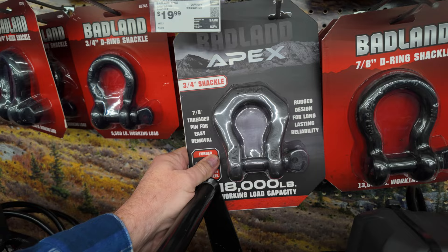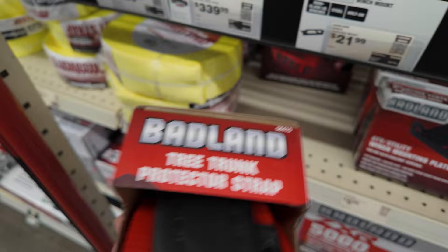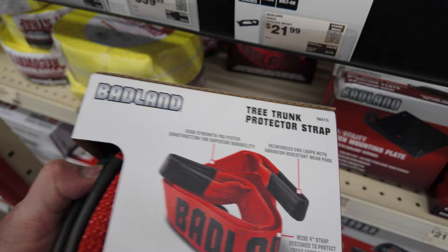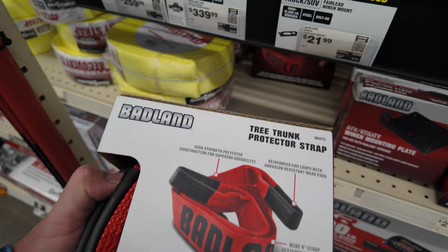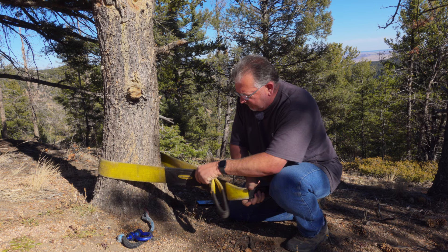If you have a winch, you need a tree saver or tree trunk protector strap. This Badlands one looks pretty nice — it's got coating around the loops and it's four inches wide, so it's going to really help protect the trees. This is a must-have. You do not want to put your winch line directly around a tree. Use a tree saver — it helps protect the trees from getting damaged. This is a must-have for anyone who has a winch.